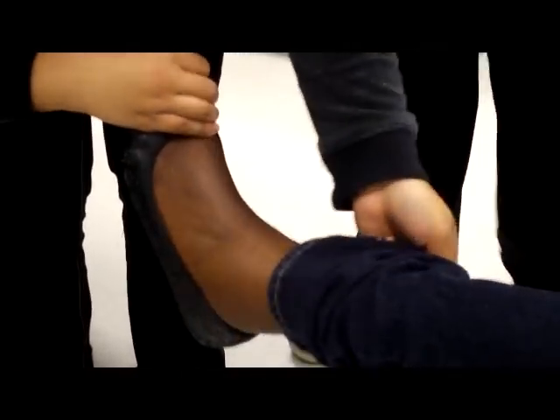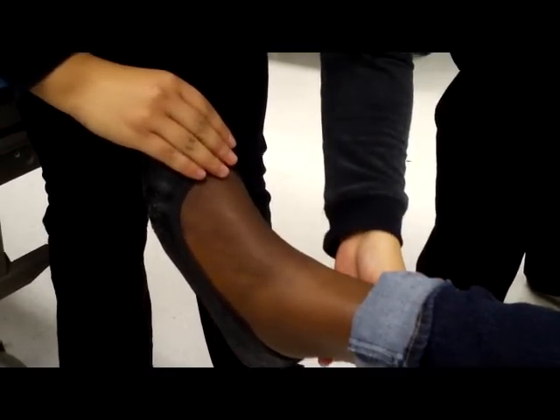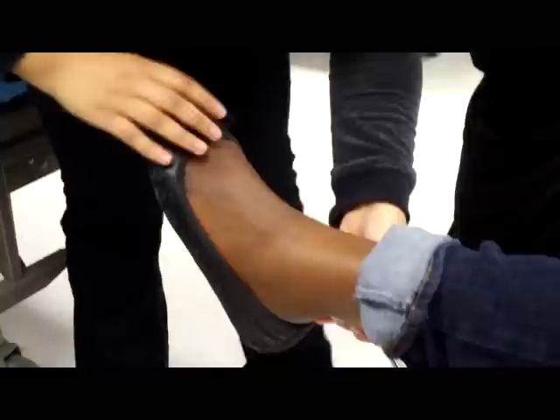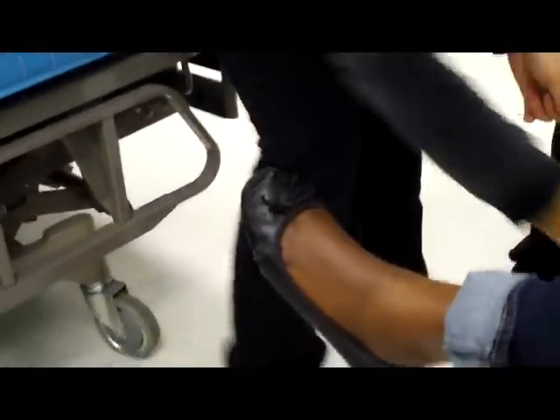Okay, next — knee reflex: put it under the area and she should flex. Use the flat side. She's unresponsive. Okay, next. I'm going to go under your leg right here and hold it. You need to put your foot down, then relax — hold your leg so you're relaxed. After that, do the plantar: get this part and stroke the bottom of her foot — no shoes on — and her toe should curl. If it fans out, then it's abnormal, or she's a baby. There we go, we're done.